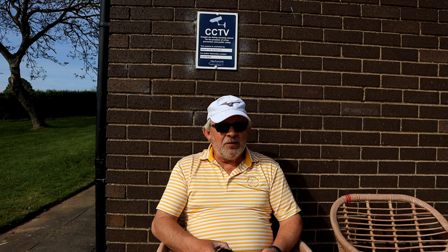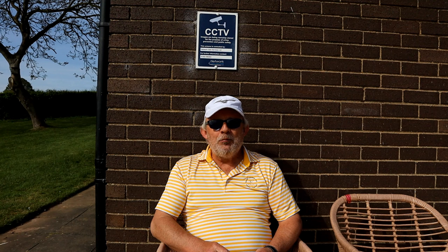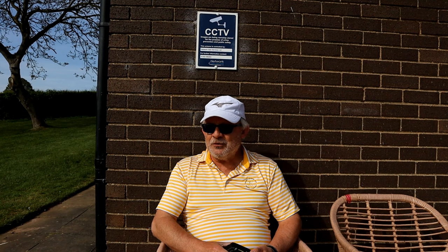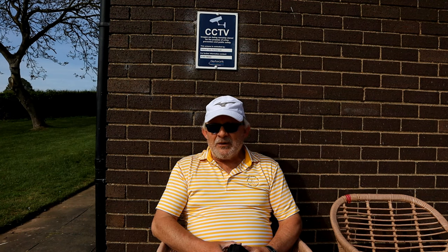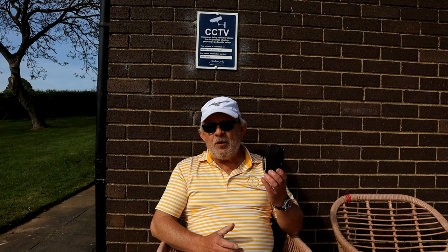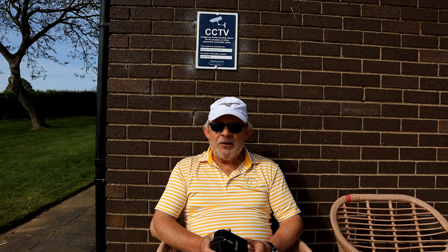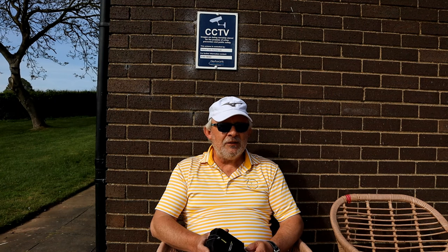I've had a few rangefinders and done videos on them — poorly, I'll grant you. I'm no presenter. Someone asked how many rangefinders I've got now. Well, I've only got my own — I've given all the others away. All the ones I had to test, I've given away. The first one I got, I wrote back to the company asking where to send it back, and they said it's secondhand now so I might as well keep it.